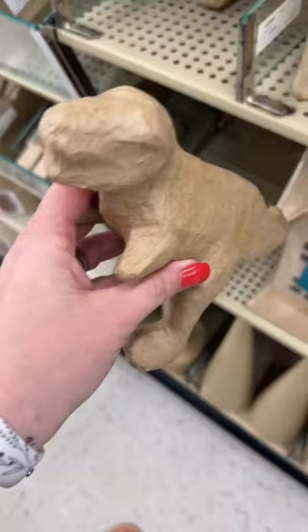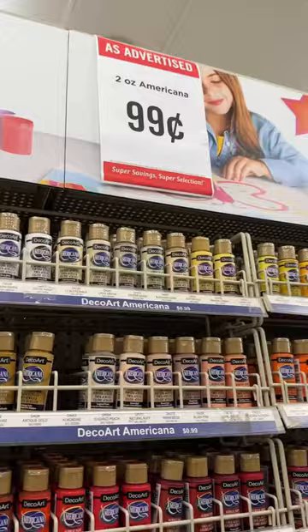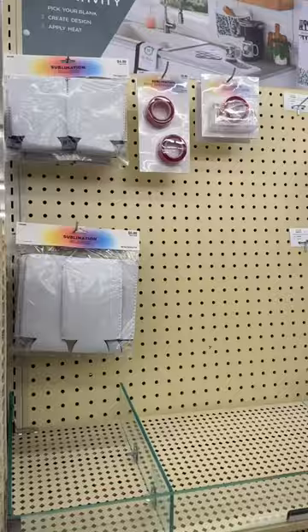I saw a video on TikTok the other day that said Hobby Lobby has tons of sublimation blanks, so I'm gonna go check it out and see if I can find something. What better way to practice than to have some blanks to practice on? So I'm gonna go check it out.